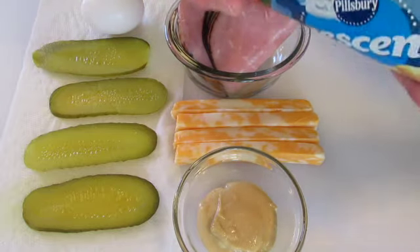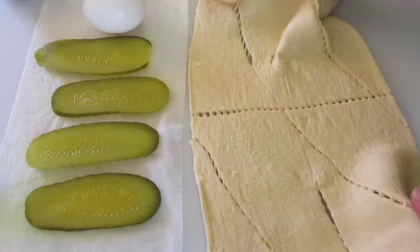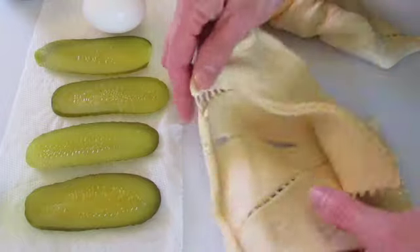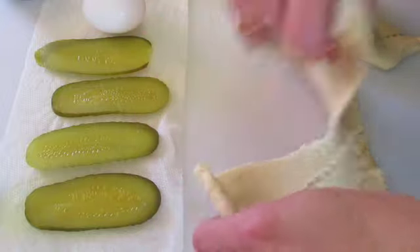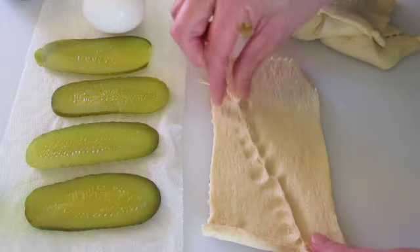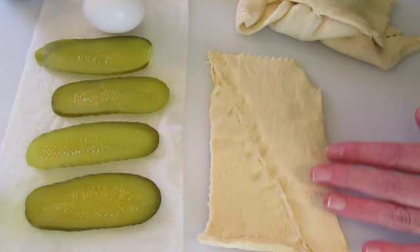We're going to first start by opening our crescent rolls. You can see those little perforated lines to make your crescent rolls — we're just going to follow and tear apart the perforated part in the center. Then we're going to leave two of our triangles intact so we kind of have a square, and pinch it together just like that. You may want to roll it out a little bit if you want.